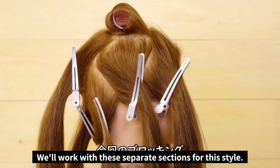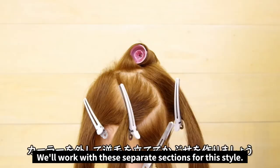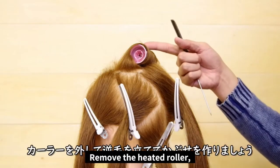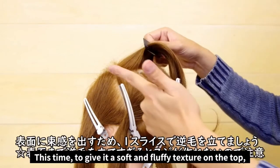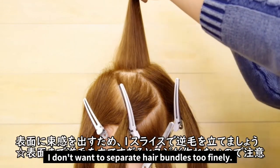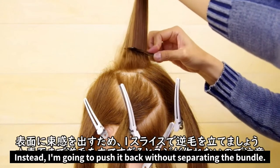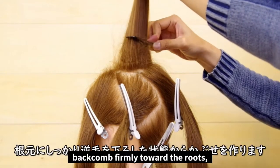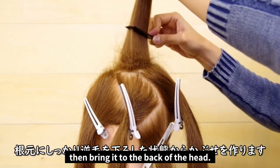We'll be working with each section to complete the look. Now we're okay to remove the curler, and we're going to create a back comb on the top. We're doing this to give it a soft and fluffy texture up on top. I don't want to separate hair bundles too finely. Instead, I'm going to push it back without separating the bundle — back combing firmly toward the roots. Then bring it to the back of the head.